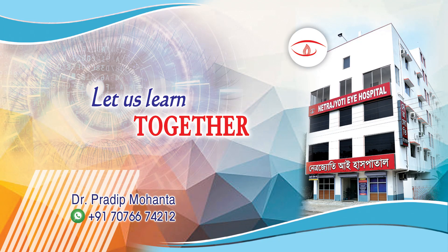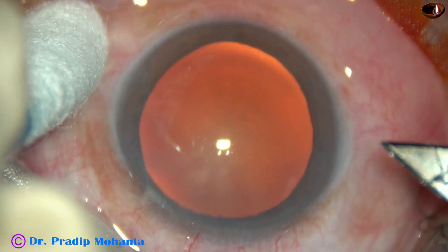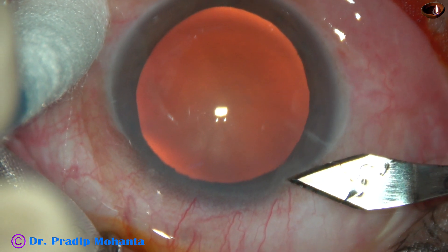Friends, welcome to my workplace at Hrana Ghat, West Bengal, India. Let us observe this totally unedited routine phacosurgery.